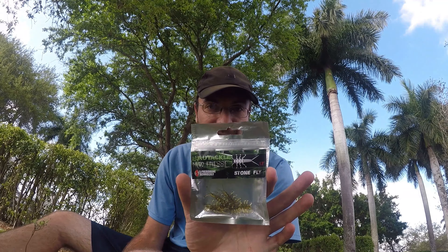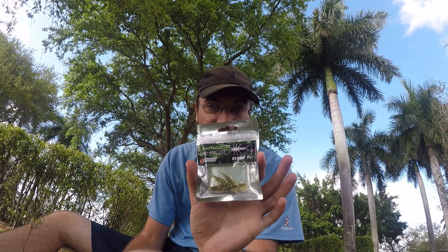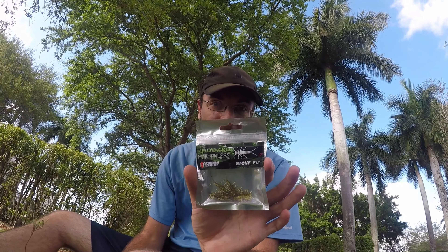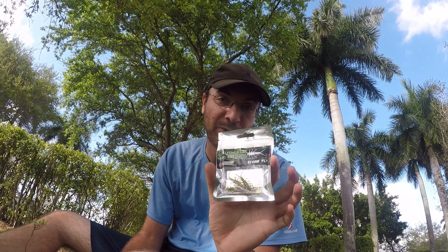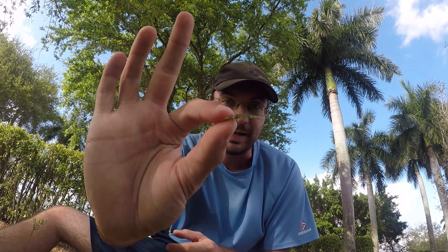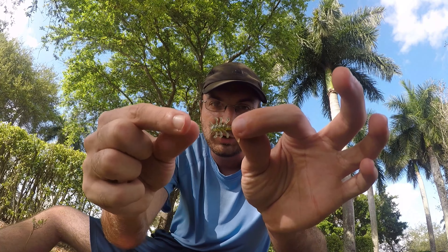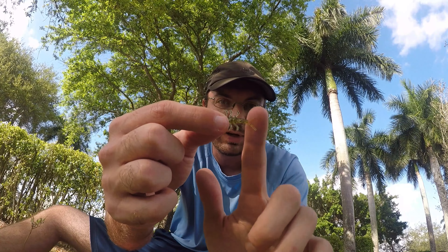We're going to be looking at another Euro Tackle soft plastic from their micro finesse section — this is the Stone Fly. It's an 8-pack, costs about four bucks, in green pumpkin color. This is going to be the smallest lure I've ever used at 1.2 inches. The other smallest lure I've used is the Trout Magnet at one and a quarter inches, so this is just slightly smaller. It's got a whole bunch of little appendages and the tail has a little bit of action.